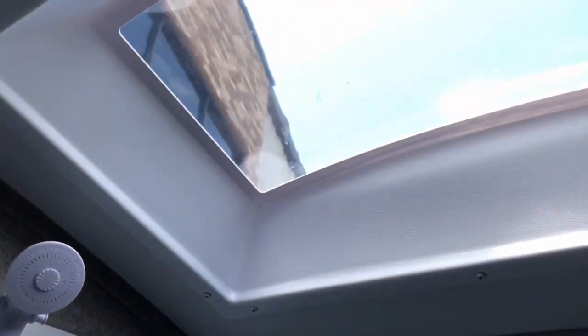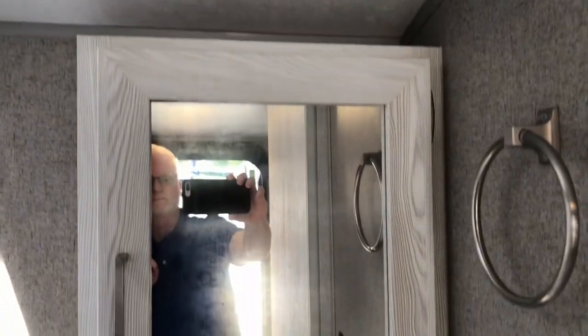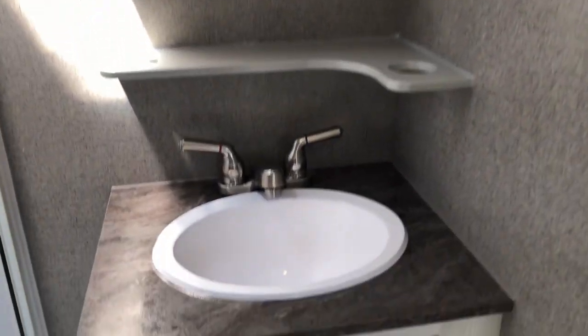Here's a closer view of that skylight. That's the Max Fan again. There's a medicine cabinet, and right above the sink is a little shelf.